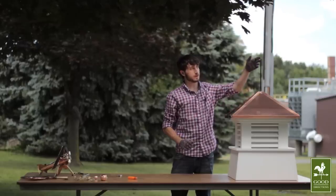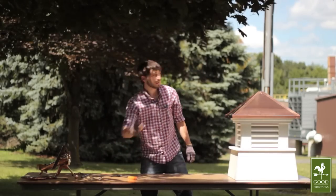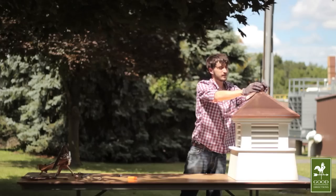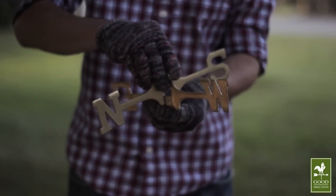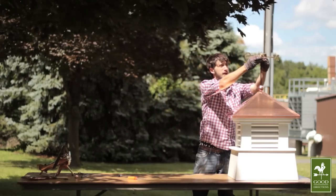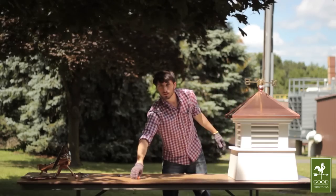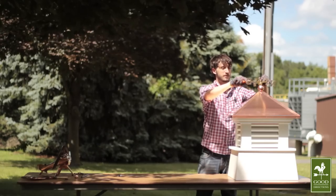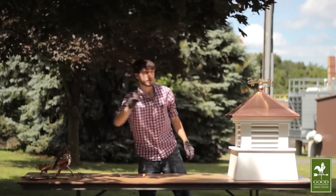All of the weather vane parts will fit on the smaller rod. To begin assembling your weather vane, place the large spacer ball on the rod so that it rests right here. Then interlock the directionals and place them on the rod so that they rest on the large spacer ball. The directionals are meant to remain stationary, and you can tighten them with a flathead screwdriver. Then place the small spacer ball.